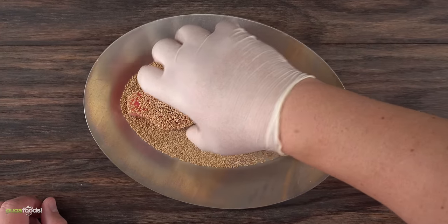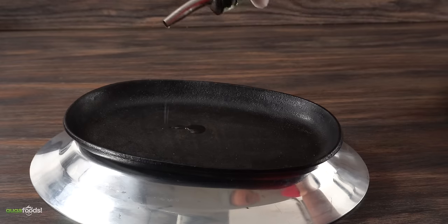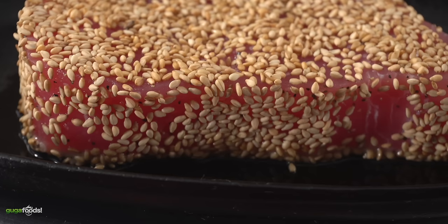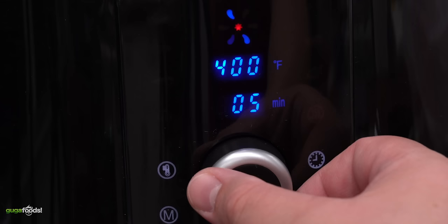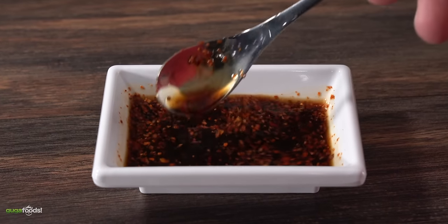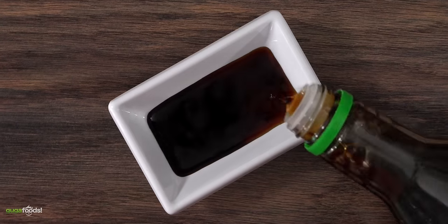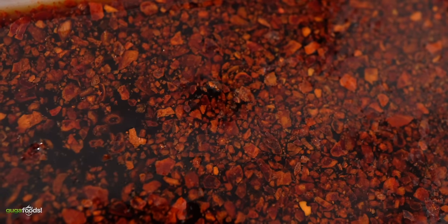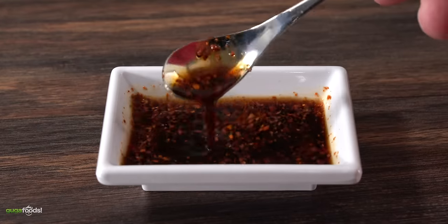I tried my best to make sure every edge is covered with sesame seeds, though that is almost impossible. After preheating the cast iron for 20 minutes, I added a little bit of oil followed immediately by the tuna — my thought was that the oil would heat up even more and give it a nice crust. Set it to 400 degrees Fahrenheit for four minutes. For the dipping sauce I combined low-sodium soy sauce, ponzu sauce, cherry vinegar, and kochukaru — Korean spicy chili flakes.